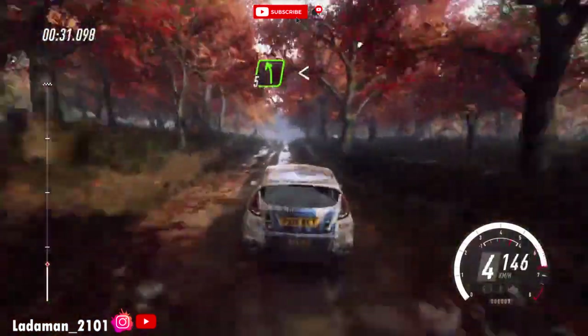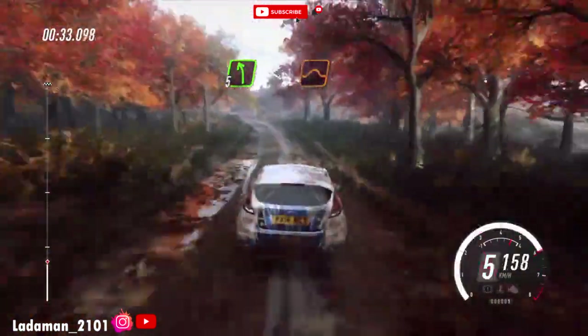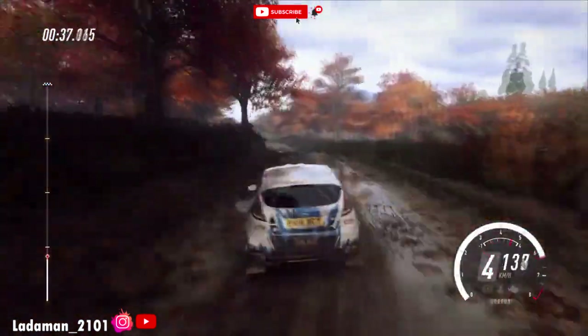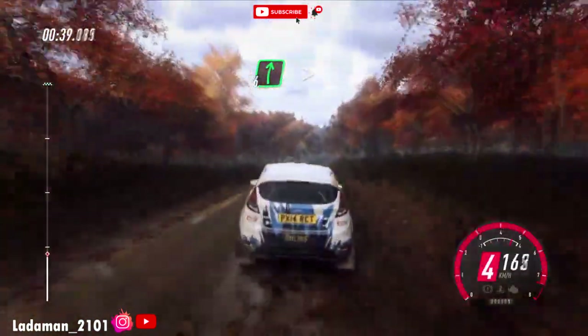Jump, 5 left long, opens up a jump. Slow, 6 right of a crest, extra long.